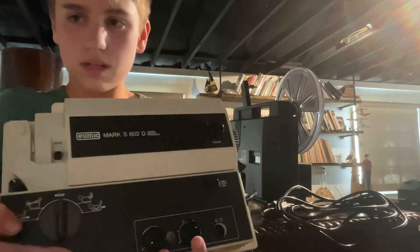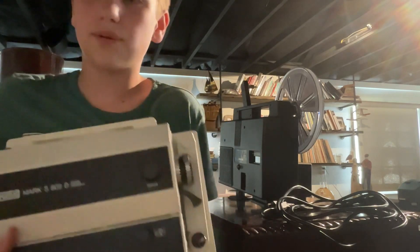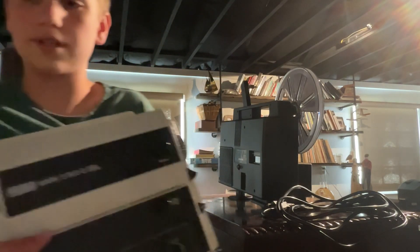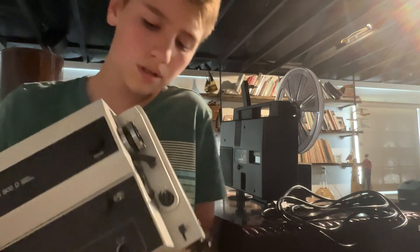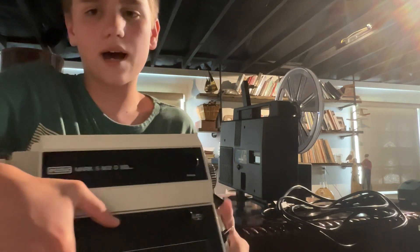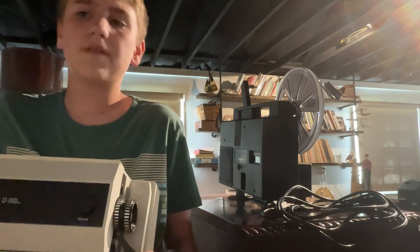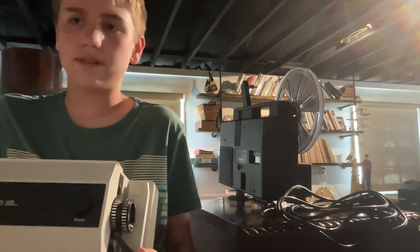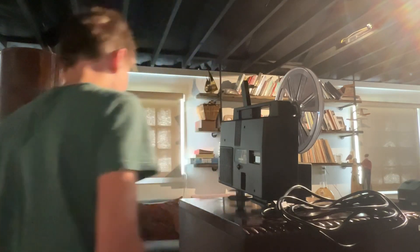The Mark S2 — whatever it's called — gave me threading problems. It's a dual 8 projector with sound for Super 8. Unlike this Chinon where you just thread it through, on that one you push something down and hope for the best. The film wasn't catching, even though it wasn't broken — it was tested and sold by an official seller.